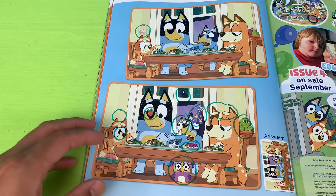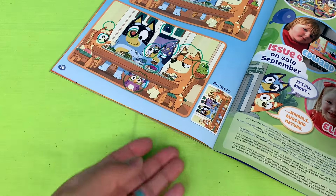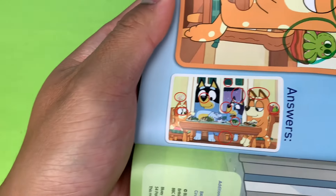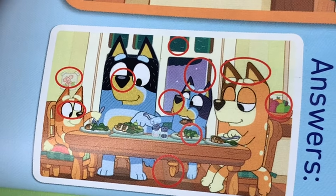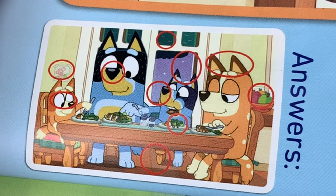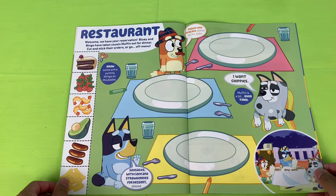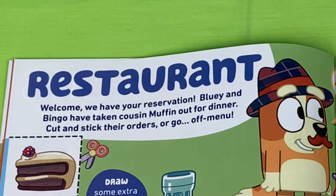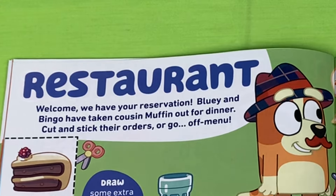Let's count them out — one, two, three, four, five, six, seven, eight, nine, ten! We got ten! Let's look at the answers and see if that's correct. Yes, that's right — perfect ten out of ten!